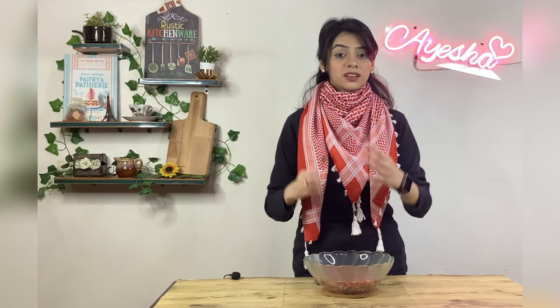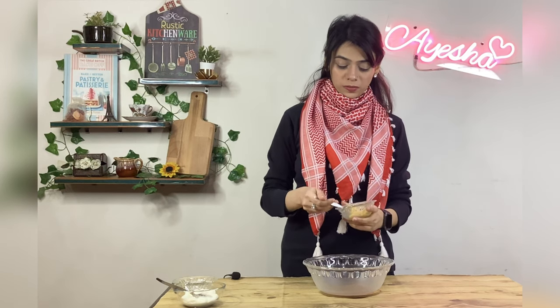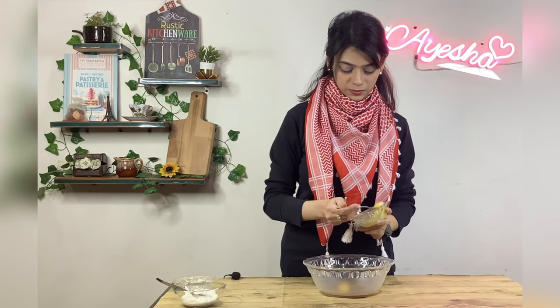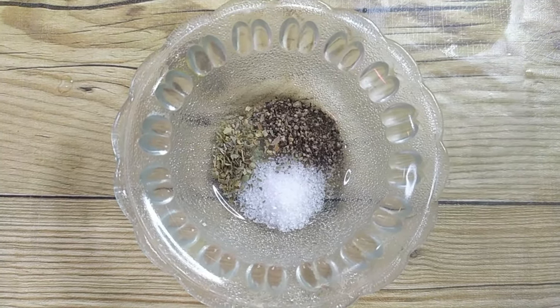This mixture will rest for 1 to 1.5 hours so the ingredients absorb well. Let's take a bowl. Add 2 tablespoons of mustard, 1 teaspoon salt, 1 teaspoon black pepper, and 1/4 teaspoon parsley.